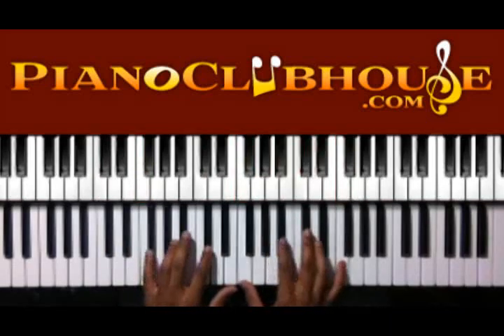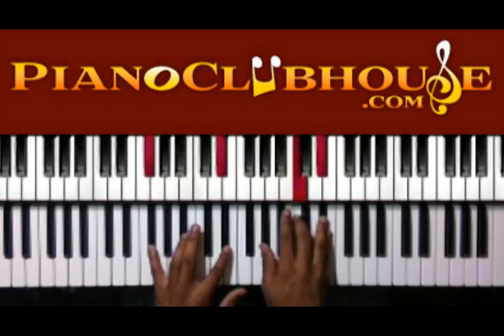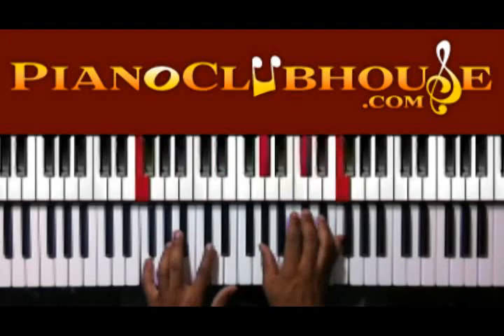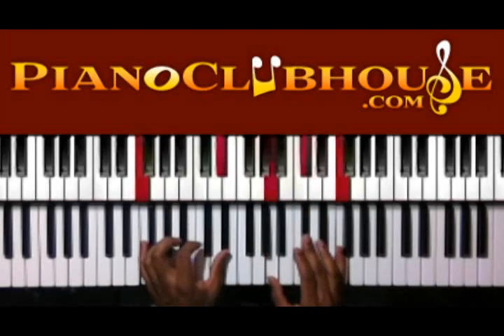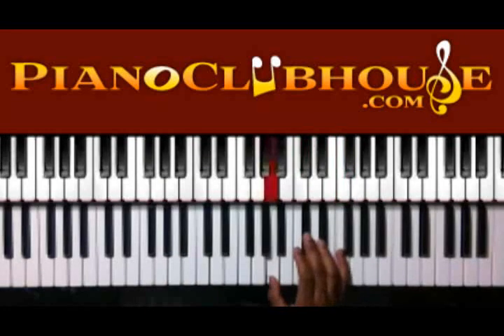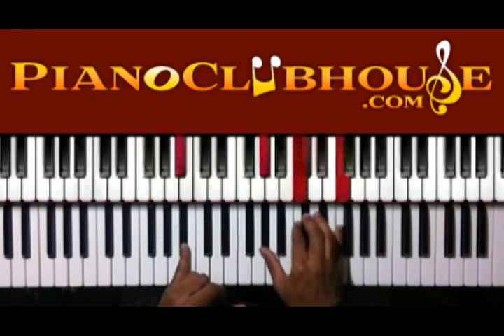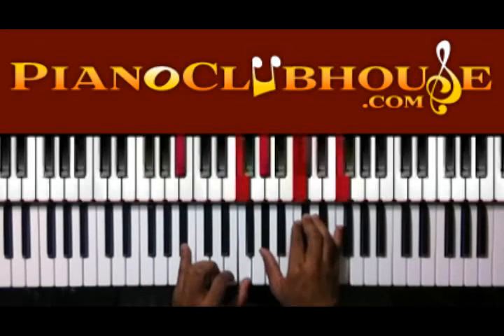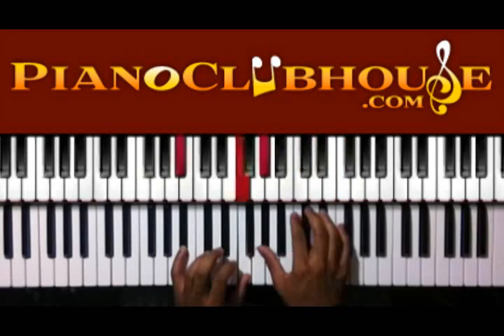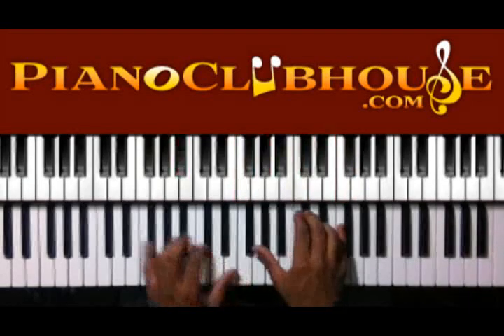After that it comes in. F, E flat here in the left hand, A, D flat, and F in the right hand — 'For there's a friend.' You can add this F here, so you can do B flat and F in the left hand. A flat, C, D flat, and F — 'For there's a friend in Jesus.'